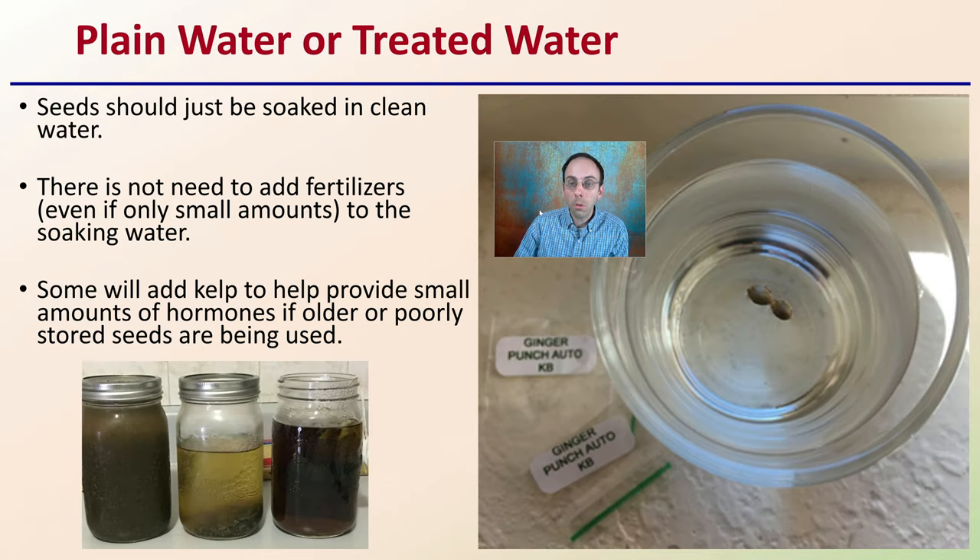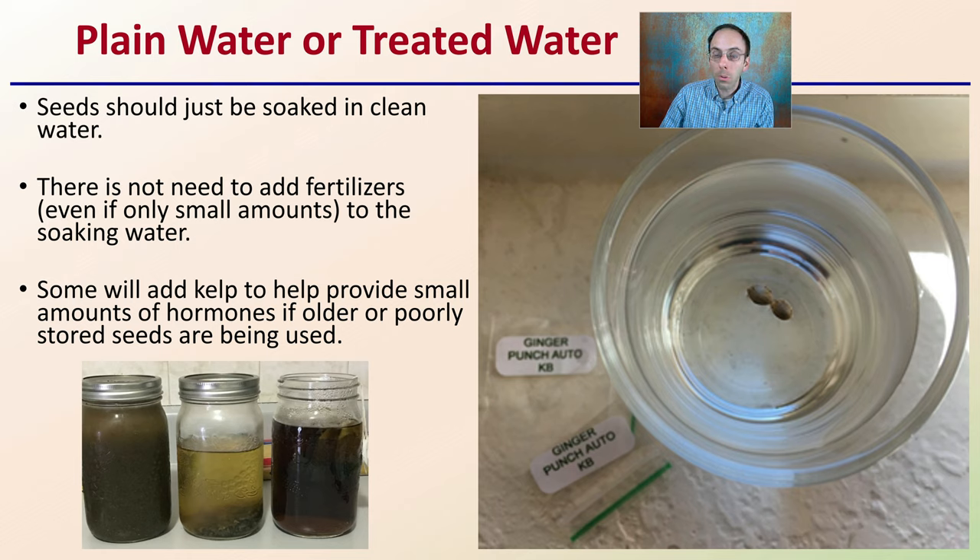As for plain water versus treated water: seeds should just be soaked in clean, regular water. There's no need to add fertilizers, even in small amounts. Some growers add kelp to provide a small amount of hormones if older or poorly stored seeds are being used, but even that isn't necessary. Just plain water is all seeds need to initiate this process.